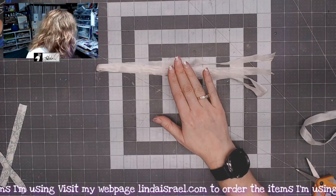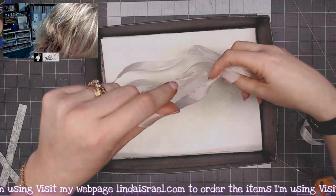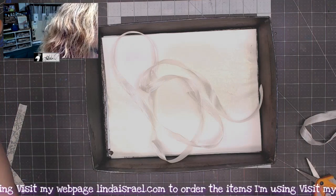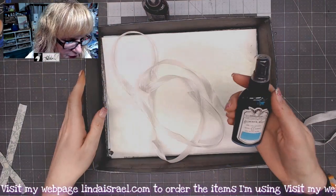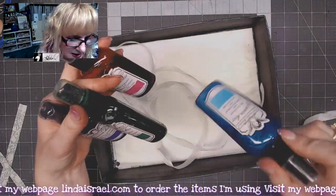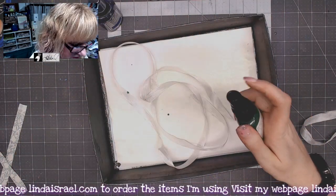I'm going to spray this with Tattered Angels Glimmer Mist. I like to spray things in a spray box and just kind of free flow it around. There's a lot of color in this journal so I think I'm going to mix it up and use a pink, maybe a green, some purple, maybe even a blue. I've got different colors of Tattered Angels — these are all from the Royal Peacock paint set — and I'll shake these up to see which ones I want to use. I think I'll start with a little bit of green.